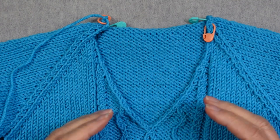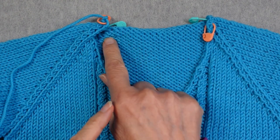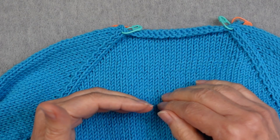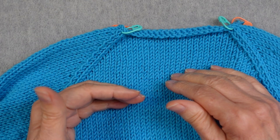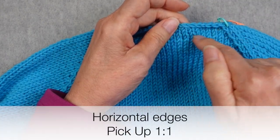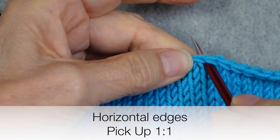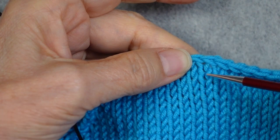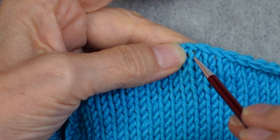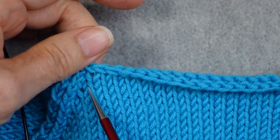There are three different pickup ratios, and the ratio you use depends on what kind of edge you're picking up along. If you're picking up along a horizontal edge — one knit in stockinette or a stitch pattern with a similar gauge, like most knit-purl patterns — you pick up one stitch for every stitch along that row. You go through the center of the stitch below the bind-off chain to create a new stitch that keeps the continuity of that column, not underneath the chain, which would create an offset stitch. So it's one for one along horizontal edges.